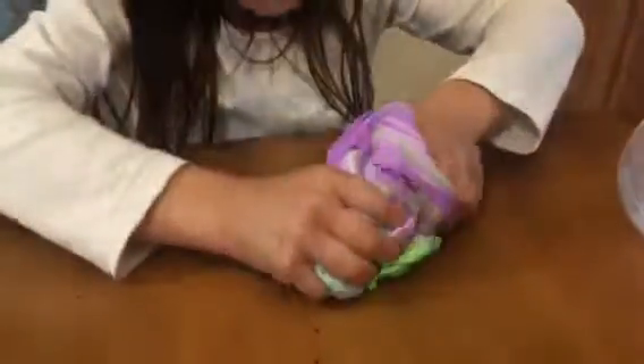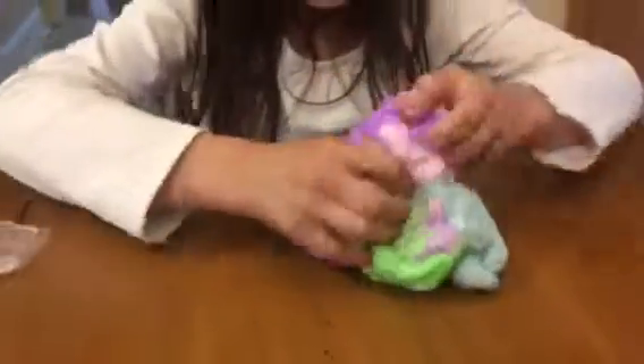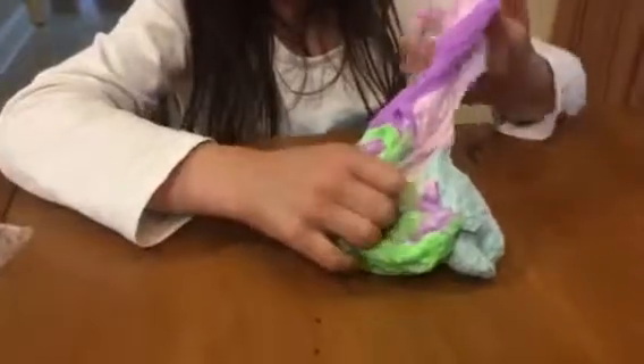It feels stretchy. This is definitely slime, like it said. So super awesome — stretchy. It's like bubble gum, like fresh chewed from someone's mouth. Instead it's like putty.